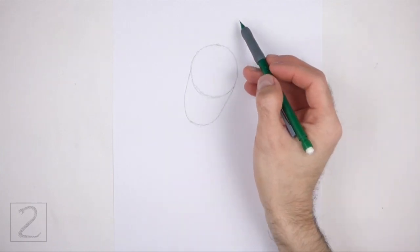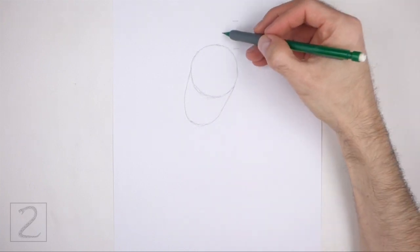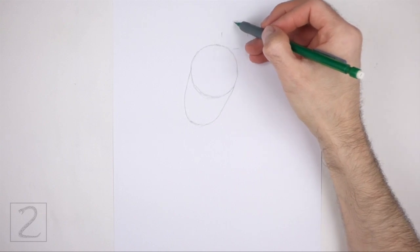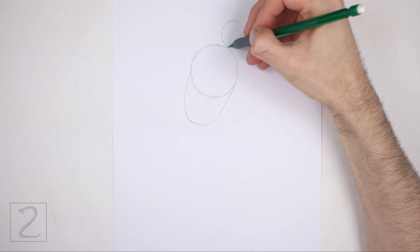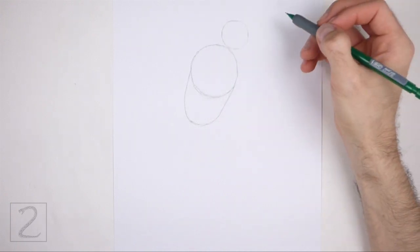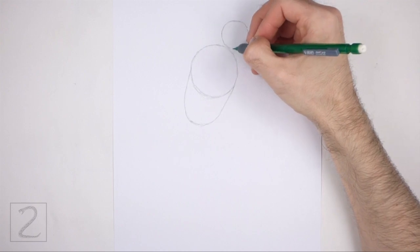On the top right side, draw a small circle as a guide for the head. Use the four marks method to draw this circle too. First make four small marks to indicate the sides of the circle, and then connect the marks using curved lines to finish the shape. Pay attention to the size of the head circle in relation to the first circle. The edges of the two circles should touch.